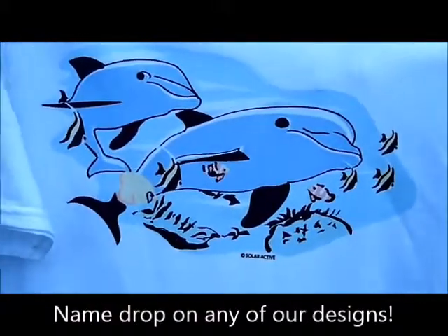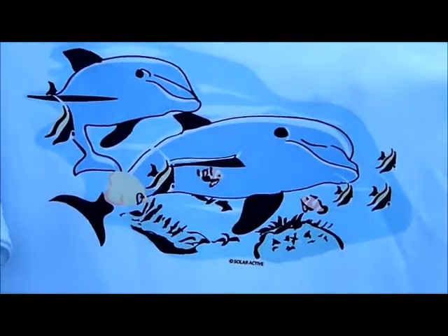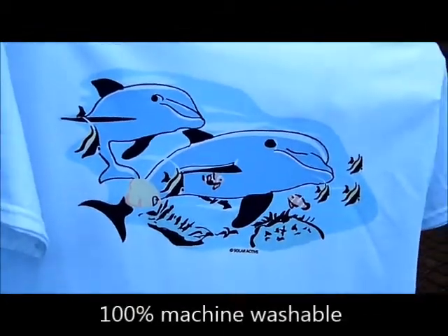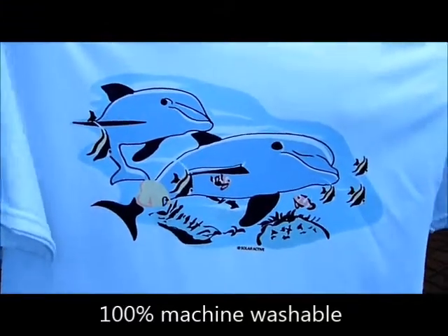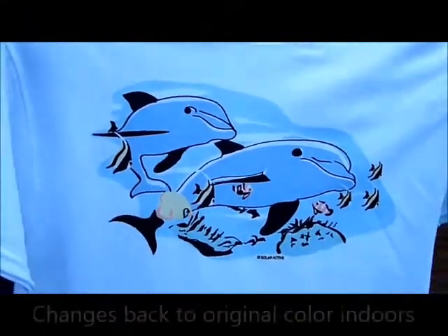It doesn't matter if it's a cloudy day, if it's a raining day, if it's a snowing day — you still have UV. This is solar active color changing inks.